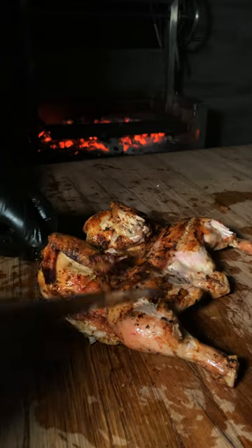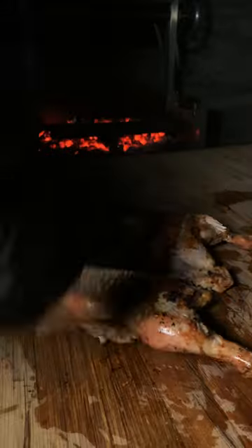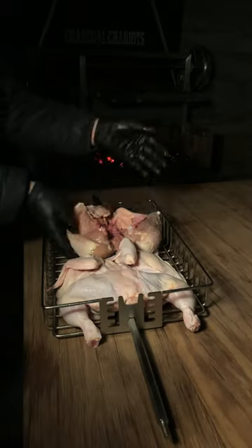Listen, you want to get that super crispy skin, but an absolute tender, delicious, melt-in-your-mouth juicy chicken on the inside. There's only one way to do this — there's one key ingredient: insanely high heat.